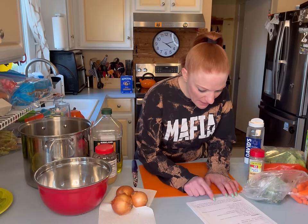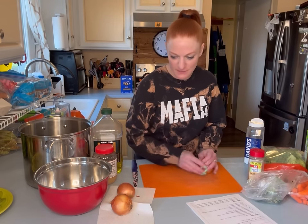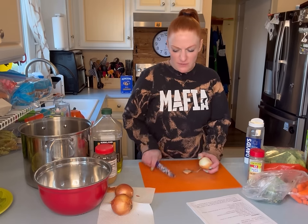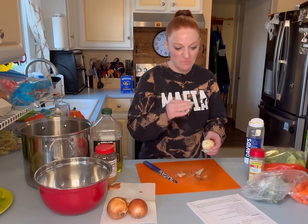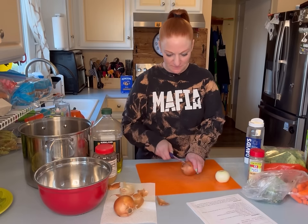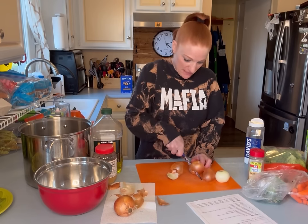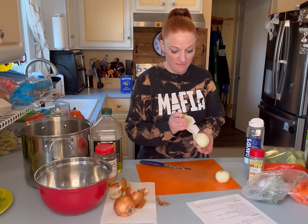We're going to start by cutting up our onions and sautéing them. I am tripling this recipe — that's what I've been doing for most of our soups — and it gives us the normal serving size so we can have leftovers. We eat two of the servings and save the third. We have a lot of soup lovers in this house, Zoe being the main one. She could live off chicken noodle soup.